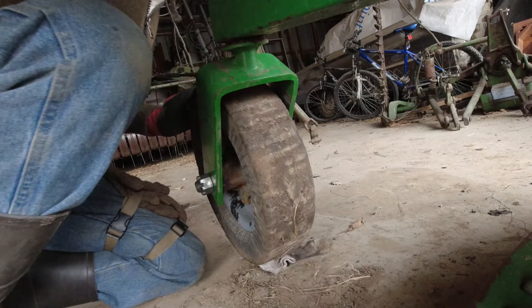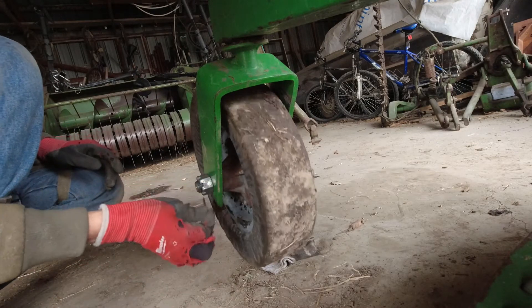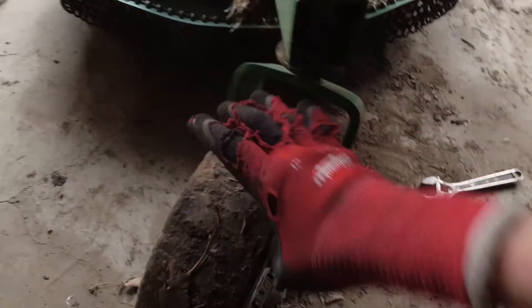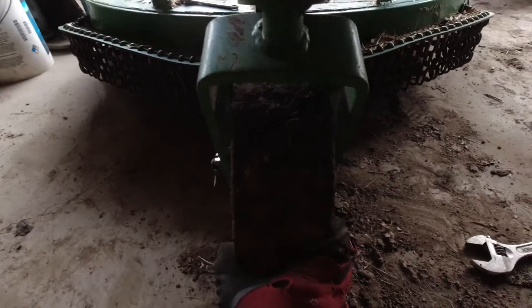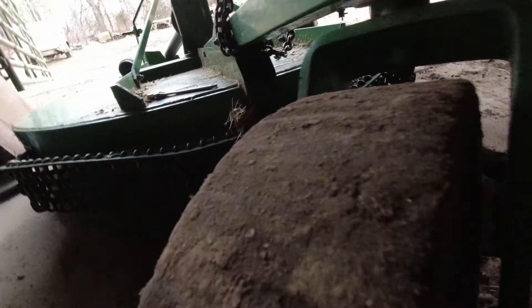Then you're going to want to get your cotter pin and put it back in. See? There is barely any wiggle, and more of that wiggle will go away when you grease the grease fitting right there.